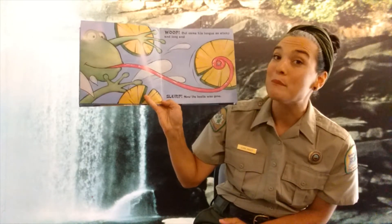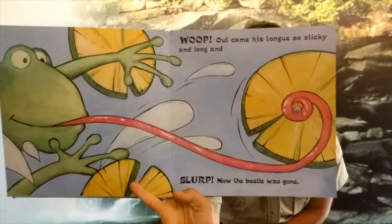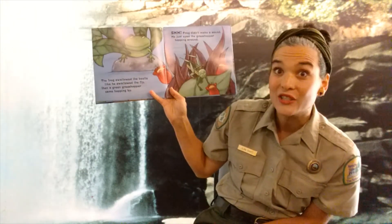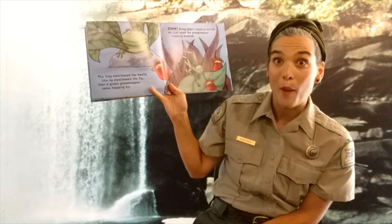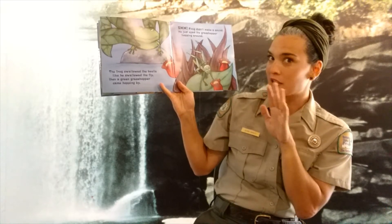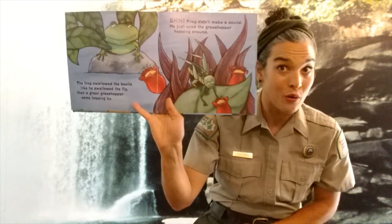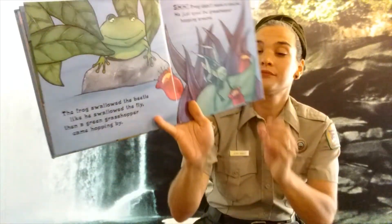The frog swallowed the beetle like he swallowed the fly. Then a green grasshopper came hopping by. Shhh! The frog did not make a sound. He just eyed the grasshopper hopping around.